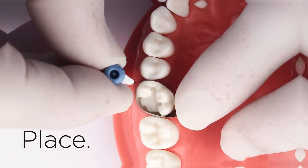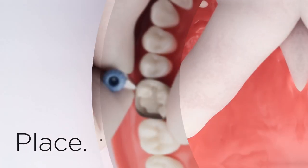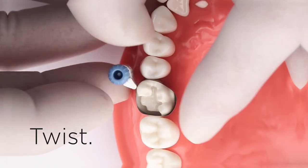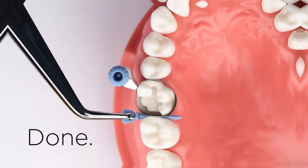Just grip the compact body and slide the band over the tooth using a downward oscillating motion. Adjust the fit by loosening or tightening the wheel with your thumb and forefinger. Insert a wedge to seal the gingival margin and you're ready to go.